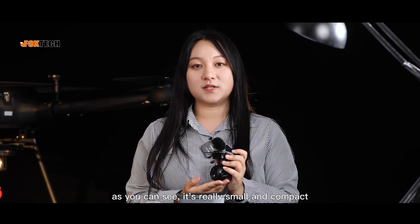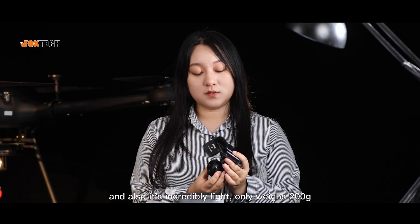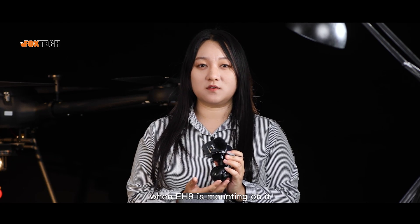As you can see, it's really small and compact — I can grab it with my single hand. And also, it's incredibly light, only weighs 200g. I don't think the drone will feel it when EH9 is mounted on it.